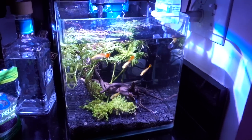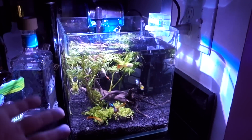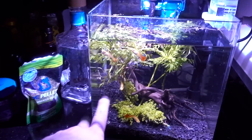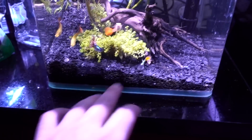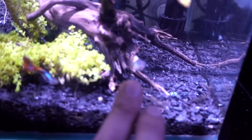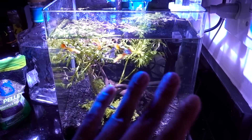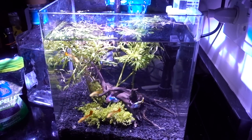So what's gonna happen is I talked to some of my friends, and when my friend is kind enough to take them in, I'm gonna give her two of my guppies — the tequila sunset male and one of the females. She'll also take in the pleco, so we're good in terms of fish.